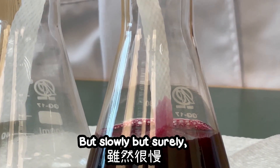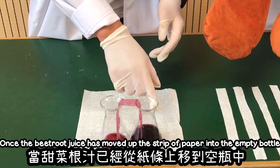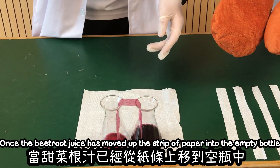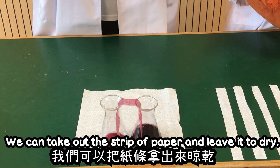It's not running, but slowly but surely, it will reach the other side. Once the beetroot juice has moved up the strip of paper to the empty bottle, we can take out the strip of paper and leave it to dry.